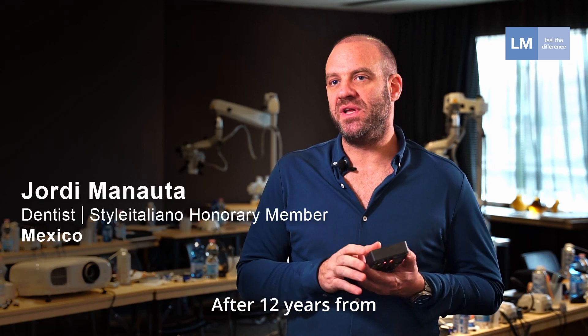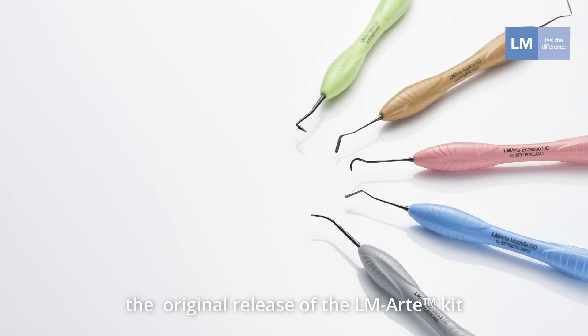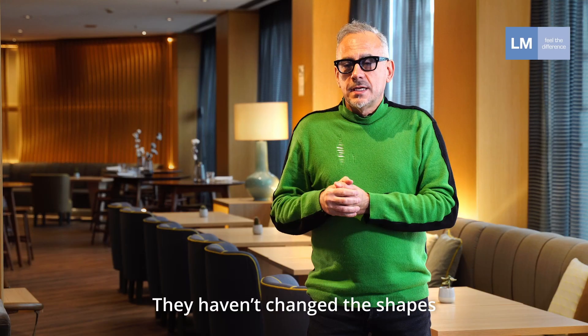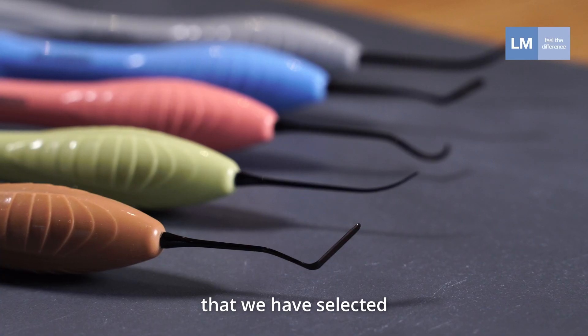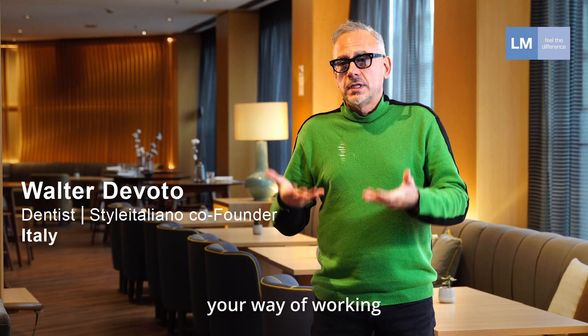Finally, after 12 years from the release of the original LM Arte kit, we are receiving the same kit with the dark diamond coating. They haven't changed the shapes that we have selected, so you don't have to change your habits if you already have your instruments.